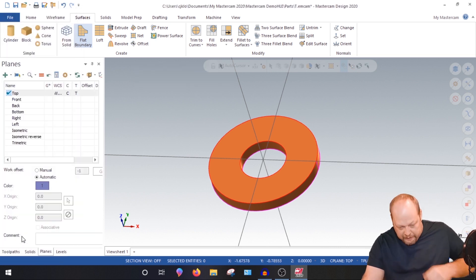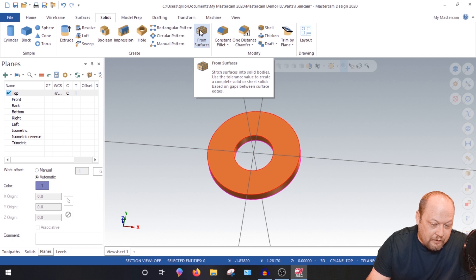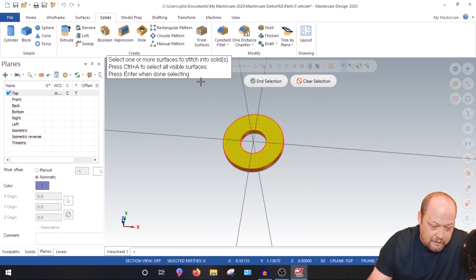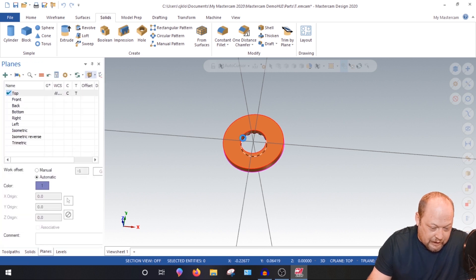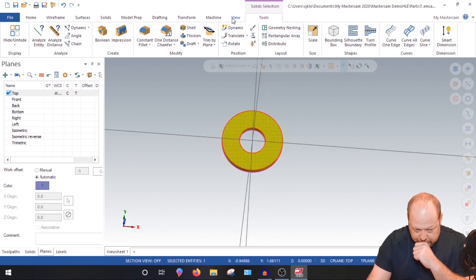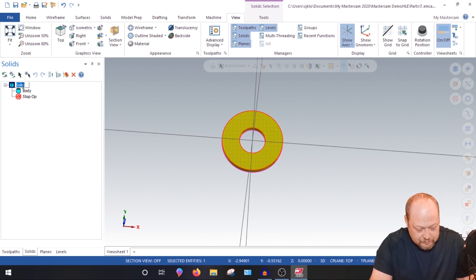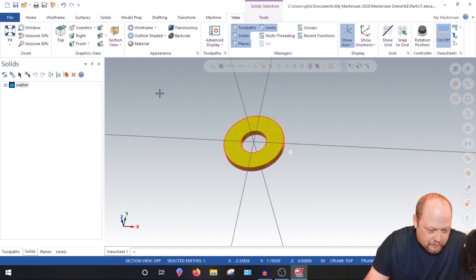We just created our washer in surfaces. Now let's make it a solid. Go to Solids and select 'Make Solid from Surfaces.' Highlight all the surfaces and hit End Selection. Delete it and keep everything at default, then hit the green check. Now when you click it, it will all highlight as a single solid. Go to your Solids tree — you'll have a solid there. Name it 'washer.'